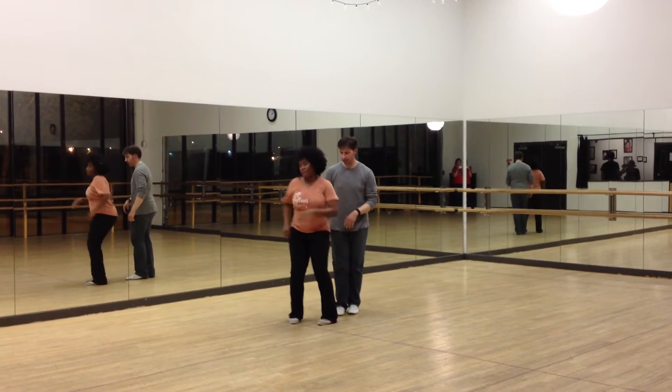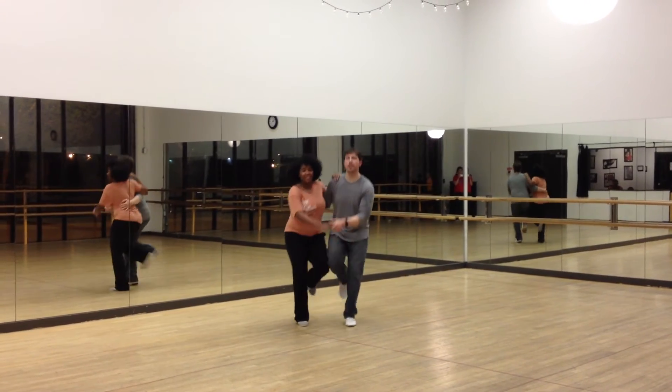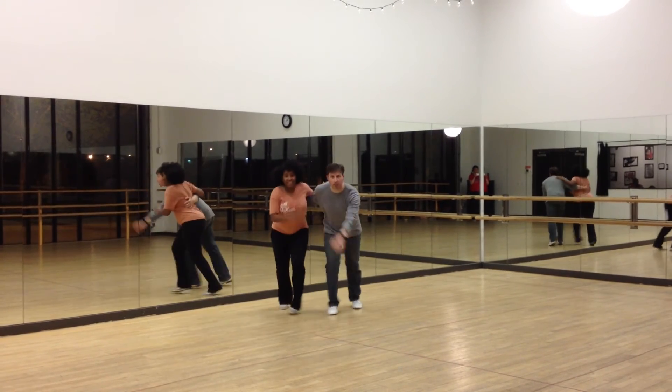So the kick up, step, step, up — see that? And rock step. Kick and step, step, around step.